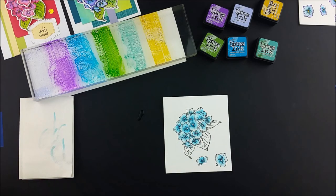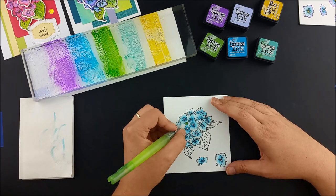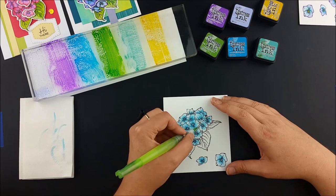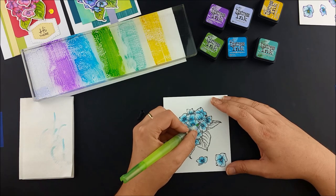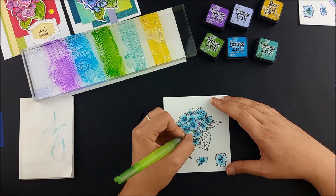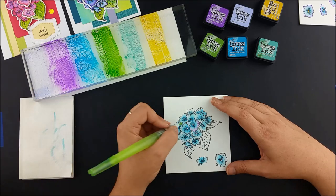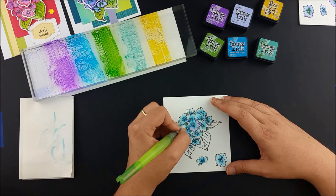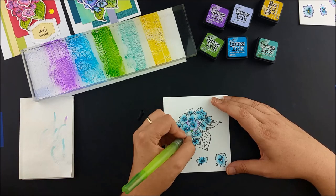I'm adding the blue to the insides of the flowers, fading it out to white about halfway out. Once I've got all the blue in, I repeat the process with the purple — wilted violet in this case — with the color darkest at the outside edge and fading into the blue. I'll go back and forth with more blue, a bit of extra purple, and some of a medium color, in this case shaded lilac, to intensify the colors until I'm happy with them.